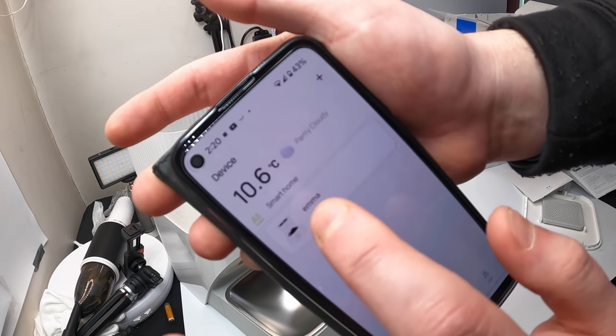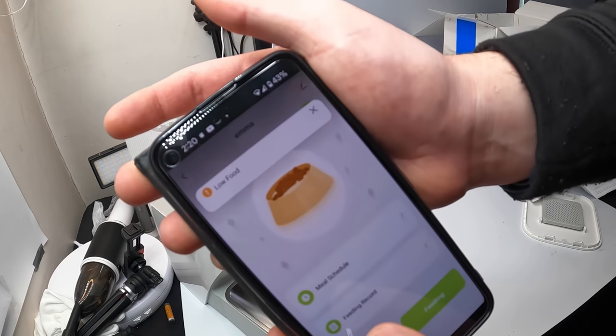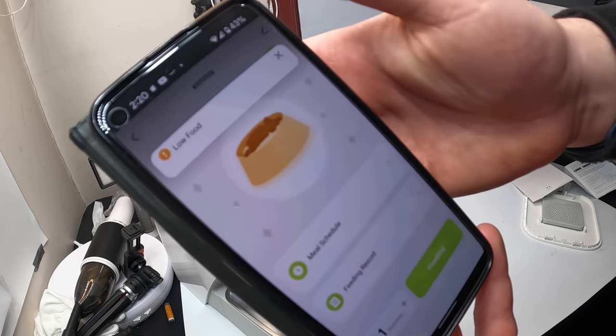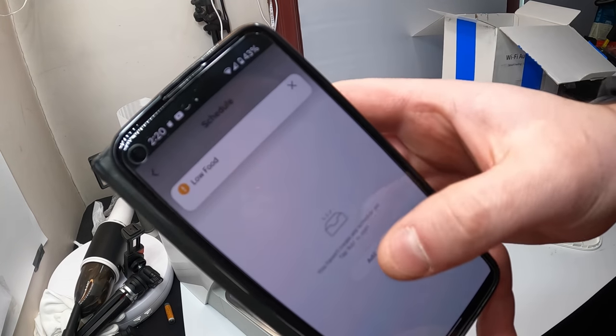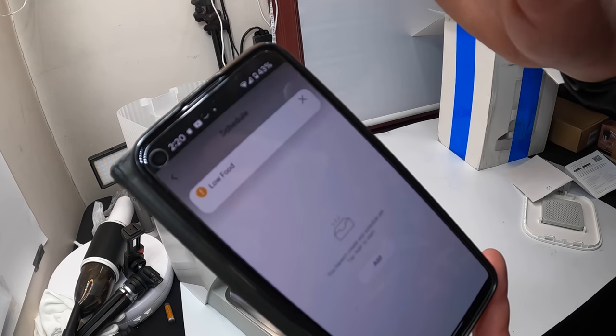Once you are connected, the app will show you: low food alert, meal schedule, feed, and recording options. You can select the portions, and for meal schedule you can add your own schedule however you want — very simple.